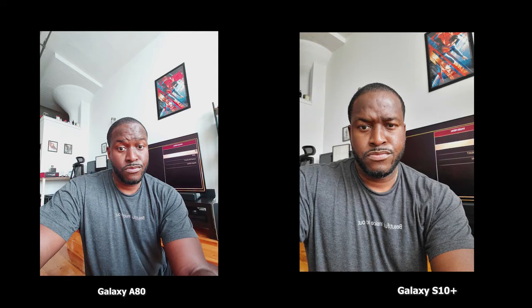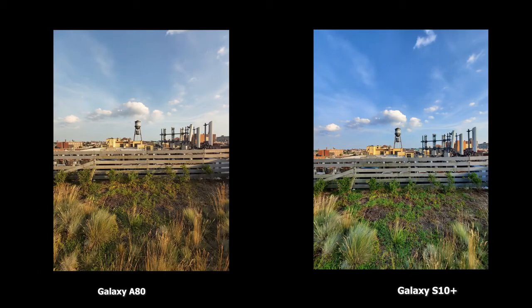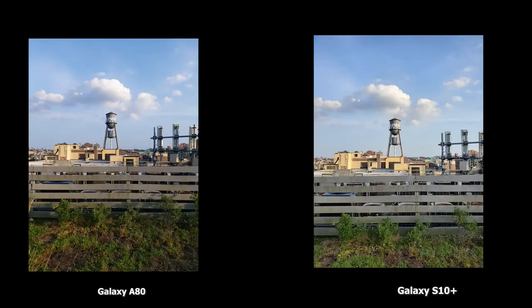This is the wide-angle shot comparing both — A80 on the left, S10 Plus on the right. The S10 Plus has much more punchy colors, while the A80 is true to life and more flat, but looks really good in daylight. This is a standard shot: 48 megapixels on the A80 on the left versus the regular 12 megapixels on the S10 Plus on the right. You can see how well that actually looks.